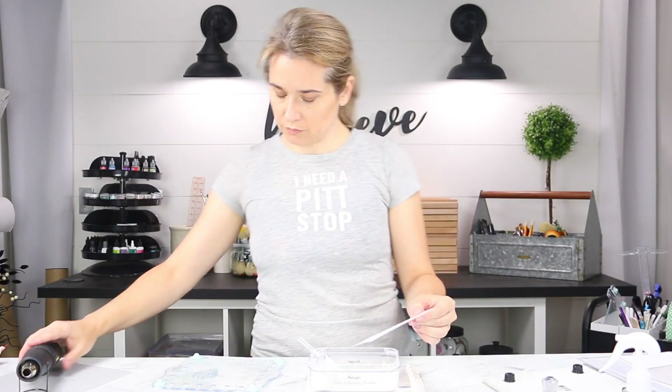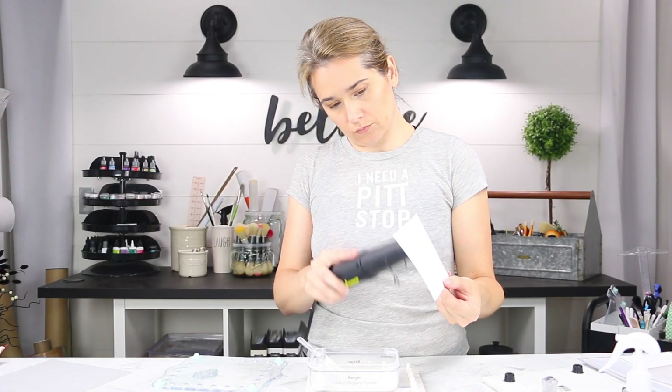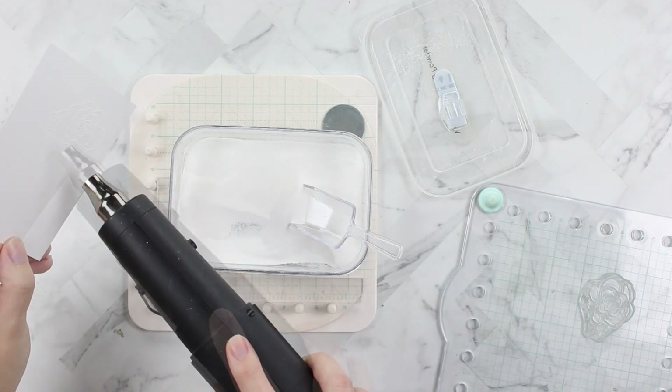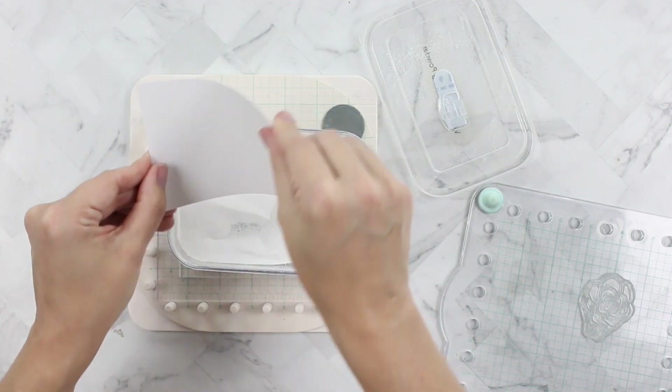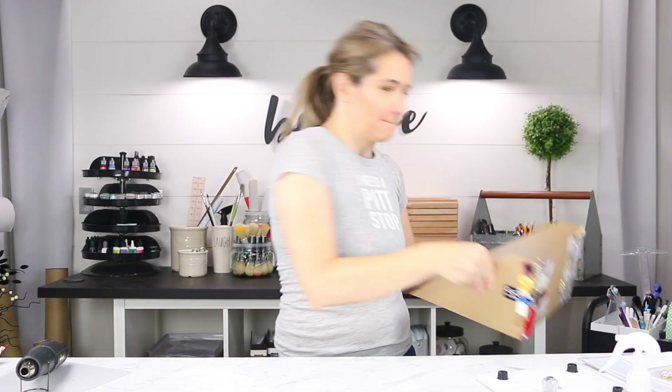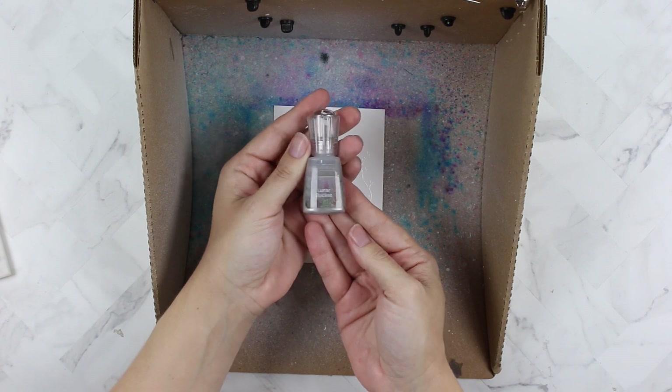Embossing creates a barrier to basically stay within the lines. Watercolor by nature likes to move, but I'd like to use all my resources to try to stay in the lines. This is my splat box — my 'make a mess' box. I have the shimmer powder in Lunar Rocket, which is so cool.